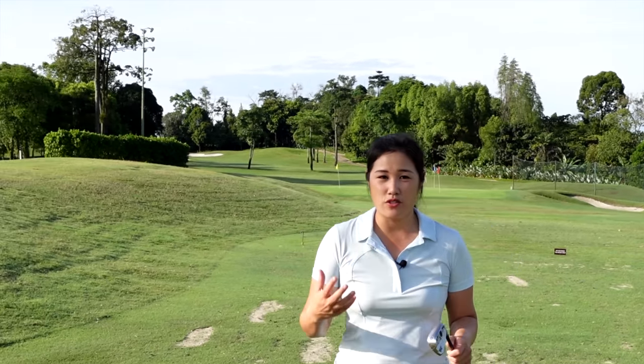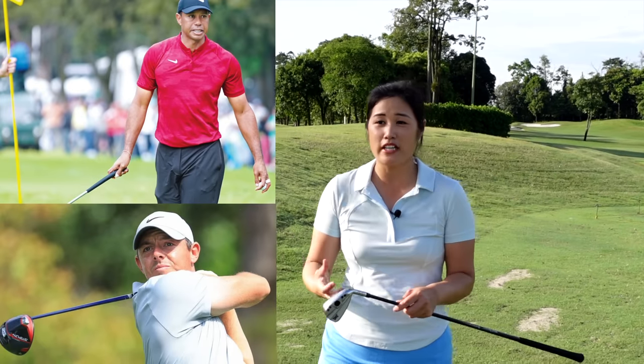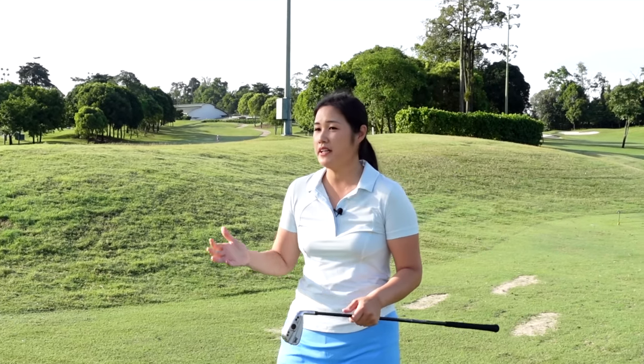Hi everybody, welcome back to the channel. Recently I've heard a lot from my students or golfers saying that they are trying to imitate certain pros that they really like, trying to swing like them, trying to copy their swing.